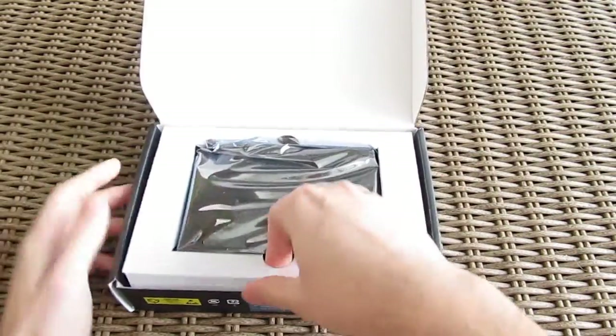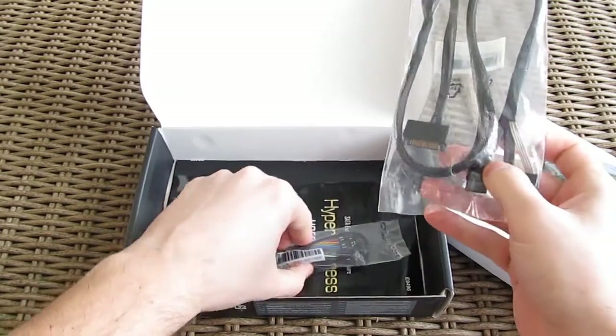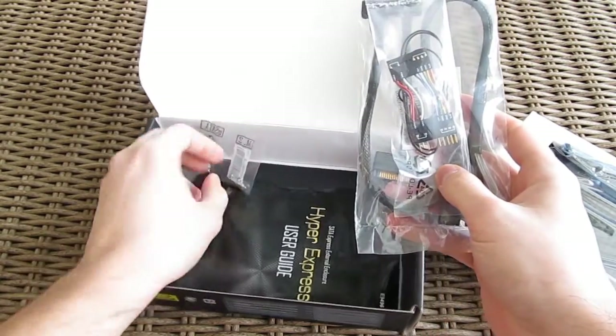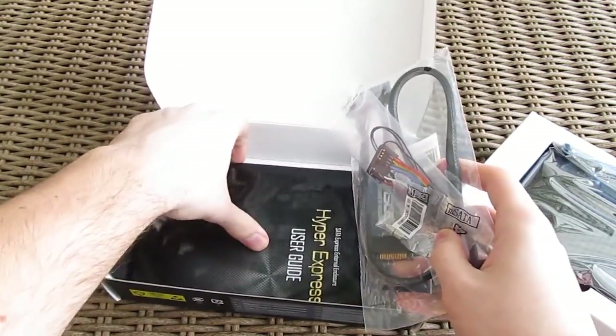Opening up the box, in the bundle you will get a SATA Express cable, a two-pin front panel LED adapter, screws for installation of mSATA and m.2 modules, and of course some user manuals.